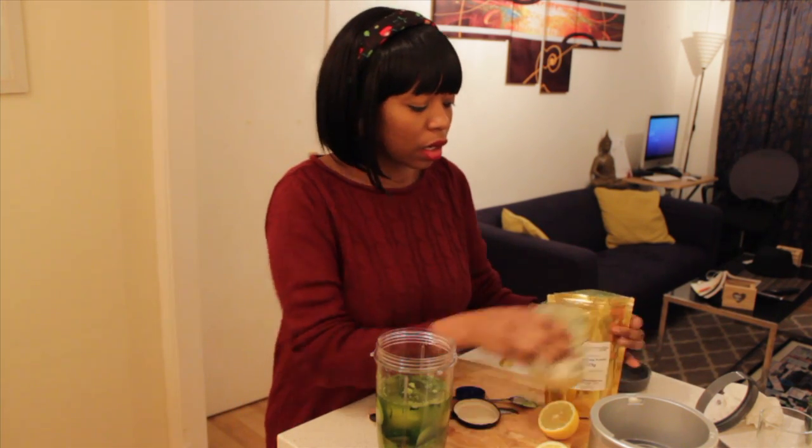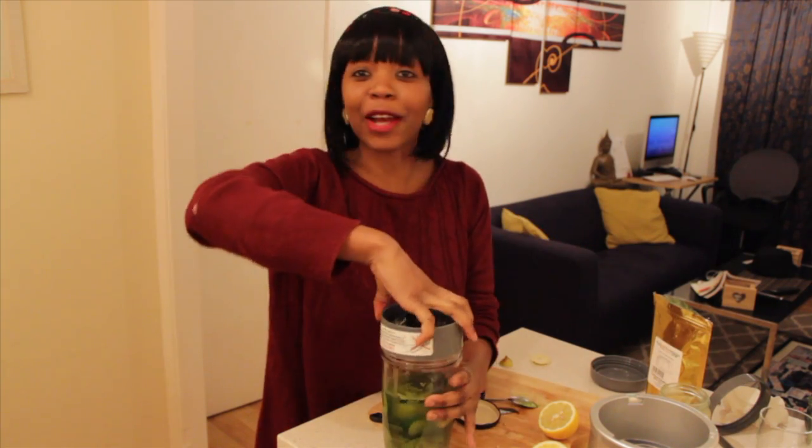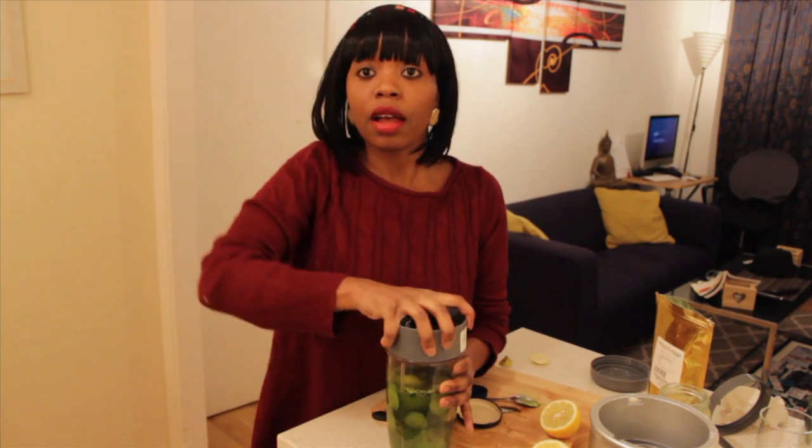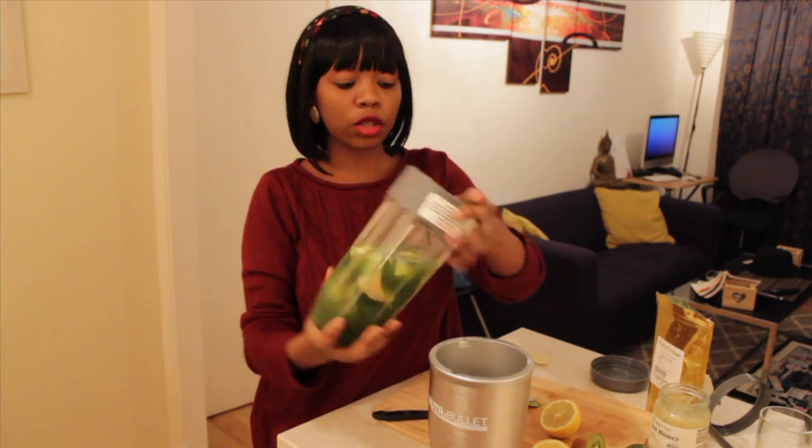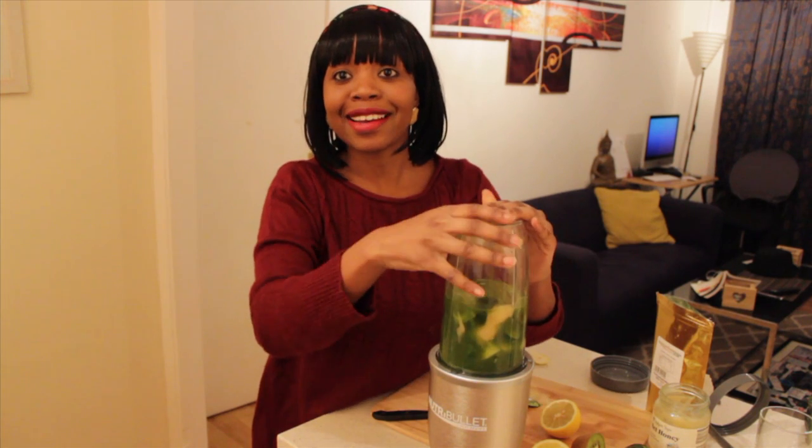This is going to be a proper green smoothie, but if some of these ingredients are going to be very strong for you, add more honey and another pear. I really like strong smoothies — if it's green, it has to taste like mother earth. Make sure the lid is tight and secure, place your smoothie into your blender, and then we're going to blend.